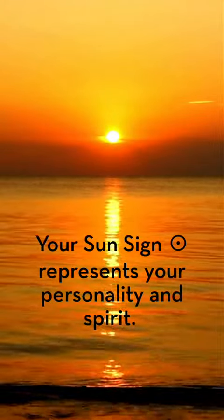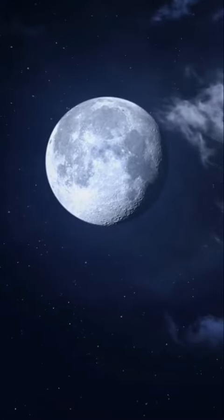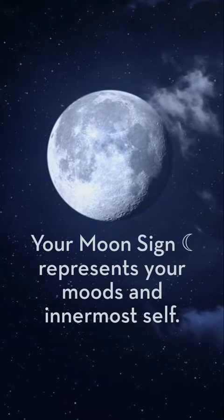Your sun sign is the astrological sign that the sun was in during the time of your birth, and it represents your personality and spirit.